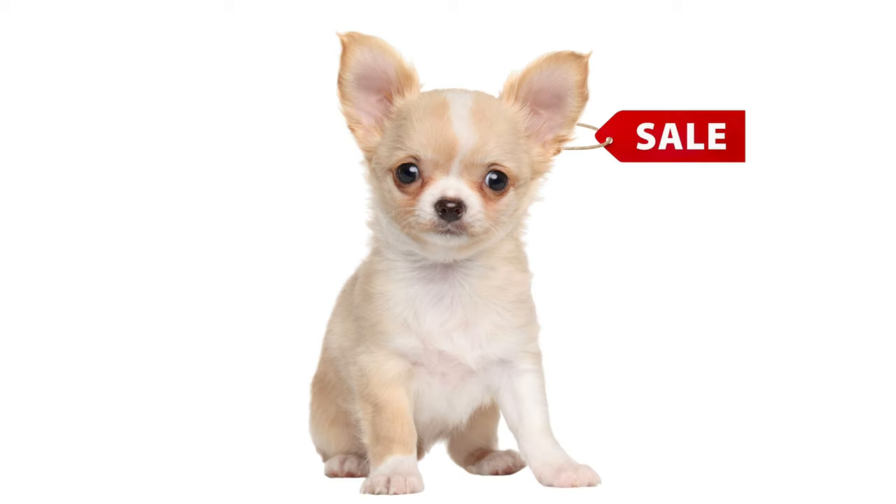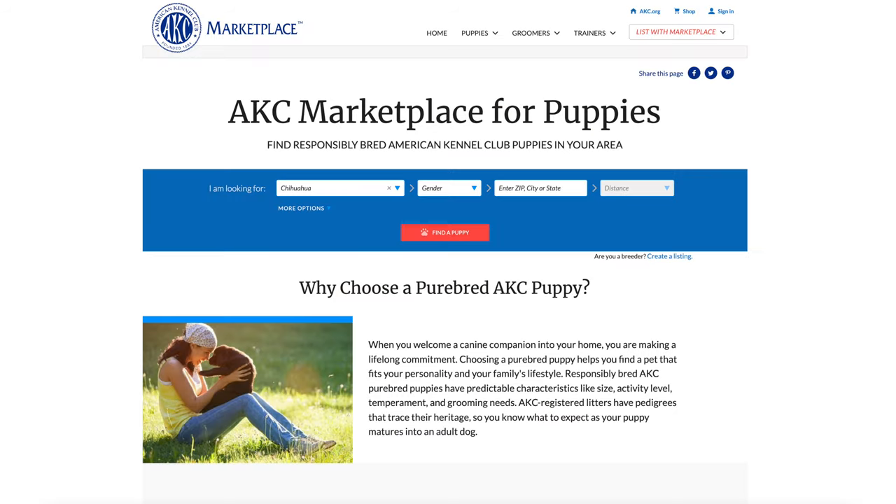If you're from the US, look for an AKC Chihuahua breeder — that is, a breeder who has a registration certificate from the American Kennel Club. This assures you that the teacup chihuahua you want to buy meets breed standards. You can find chihuahua puppies for sale by doing a search on the AKC Marketplace.